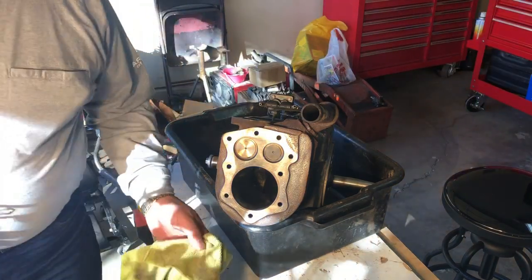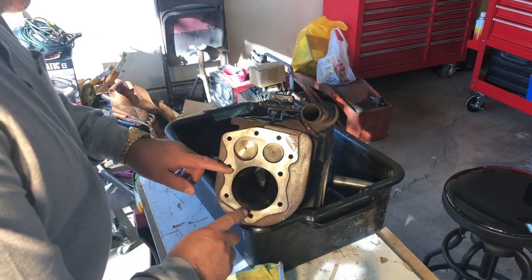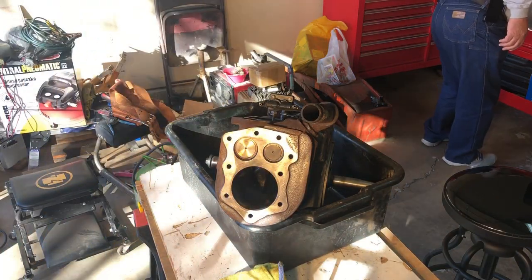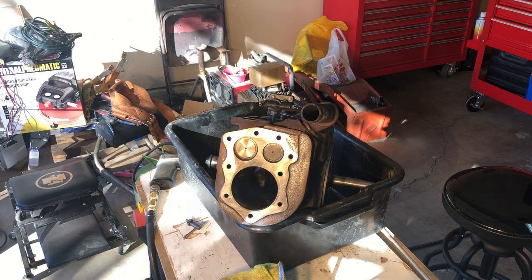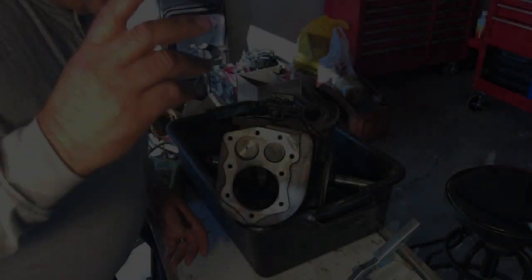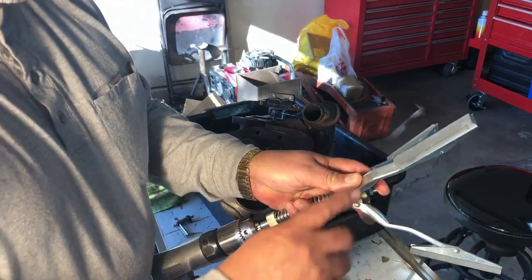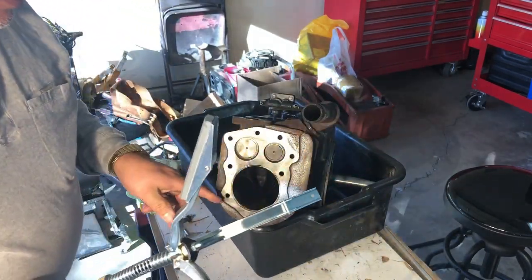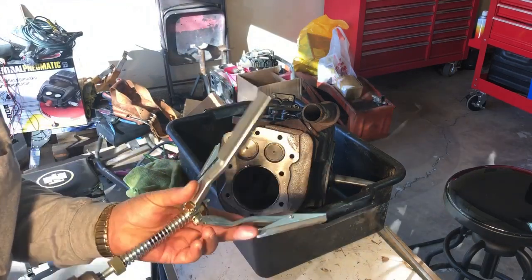I didn't want to bore you with all the noise from the air drill I used for scraping the gaskets, but for doing this cylinder honing I'm going to have to use that drill and the compressor. While the compressor was pumping up, I went ahead and lubricated my stones with some oil and lubricated the cylinder with oil as well.